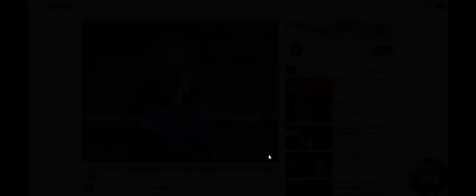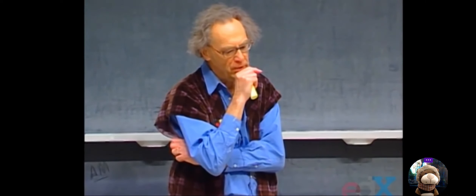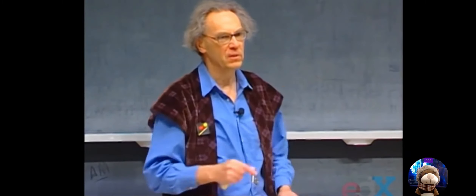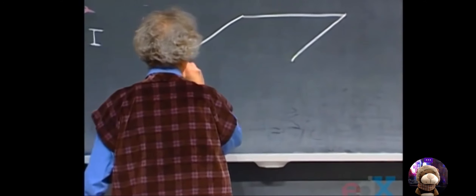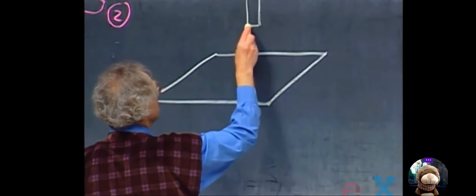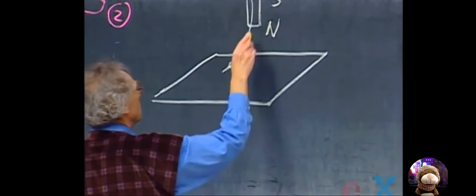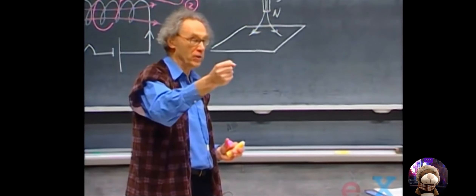A current — therefore an electric field — can be produced by a changing magnetic field. That phenomenon is called electromagnetic induction, and it runs our economy. Here I have a conducting wire square, and as I approach it with a bar magnet, the bar magnet has a magnetic field running outward. Moving the bar magnet is essential — I can't hold it still, I have to move it.